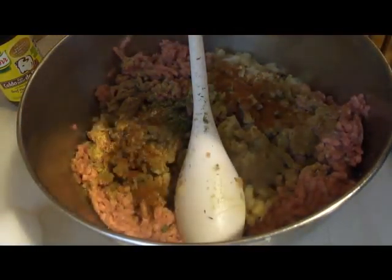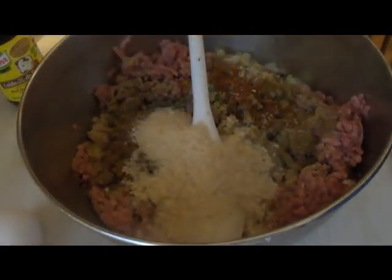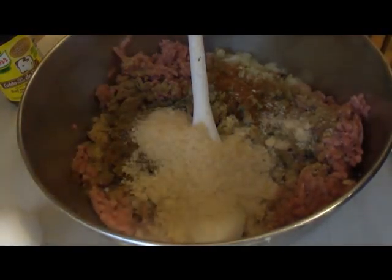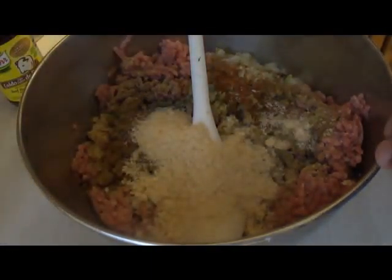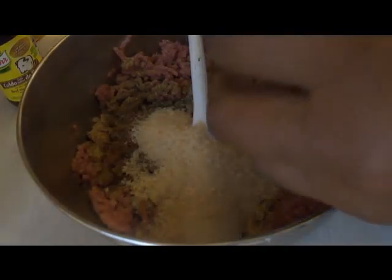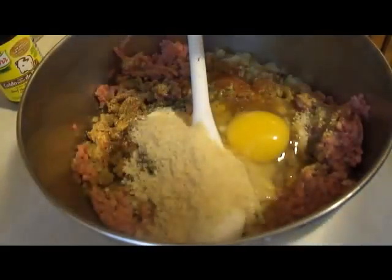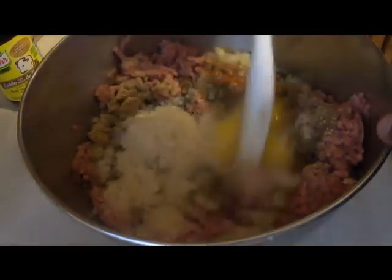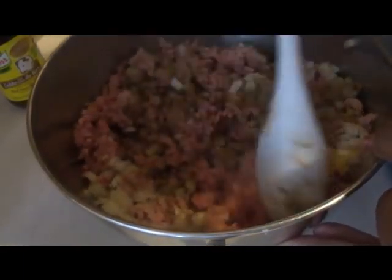We're going to add about a tablespoon or so of breadcrumbs. There's a great debate: some people say if you put breadcrumbs in you don't need an egg, and vice versa. I always put both an egg and breadcrumbs in because I find the egg binds everything together and the breadcrumbs keep everything moist.